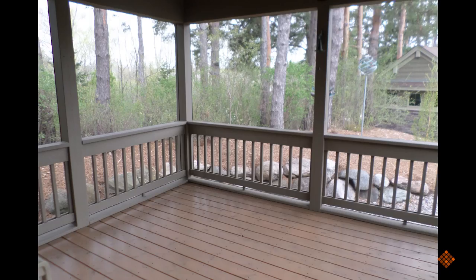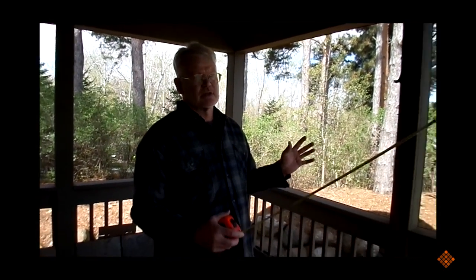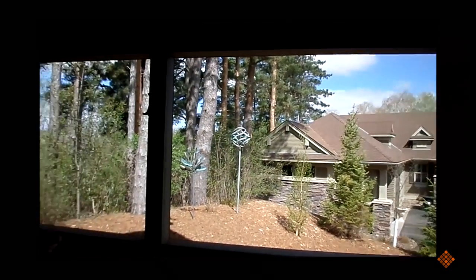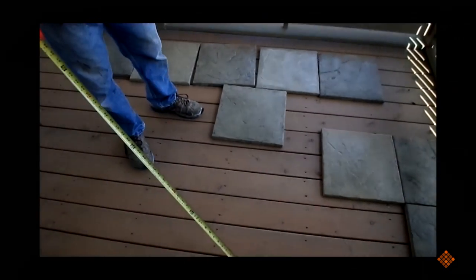Hi, I'm Pete with Deck Tech Tile. We're out here on site and we're going to be laying some tiles on this three season porch. We're actually going to be setting them right on top of the old deck because, as you can see, the decking is two by six thickness and they're in super good shape. We're in a three season porch here which doesn't allow very much water through — just a little bit — so we don't have to worry about water draining through and getting caught on this wood.